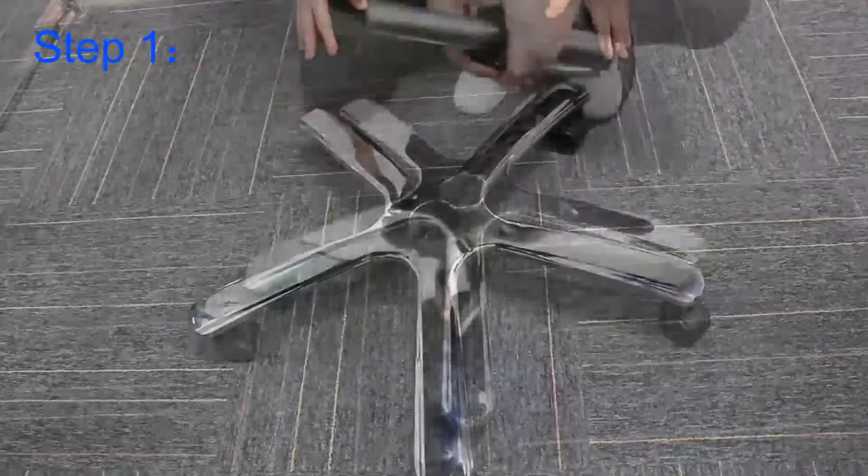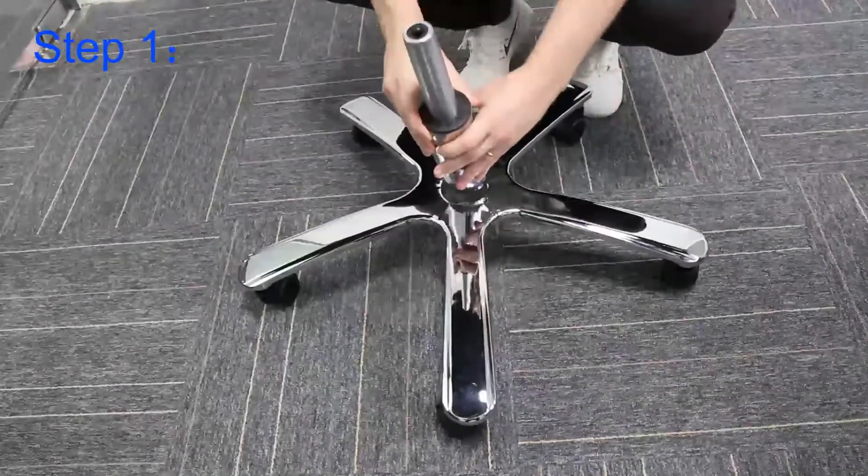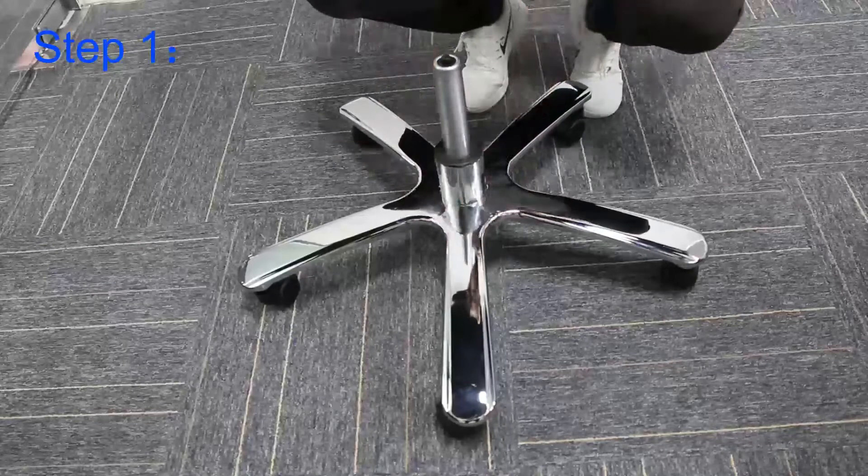Secondly, taking the central column, I align it into the center of the five-star base.